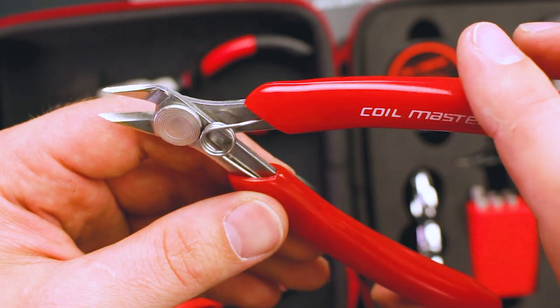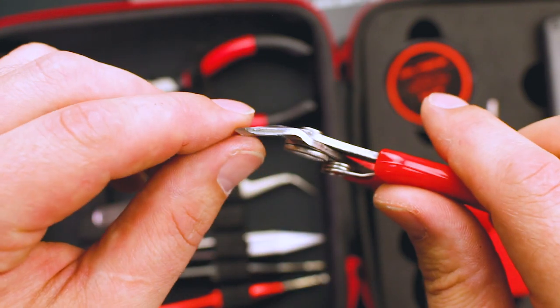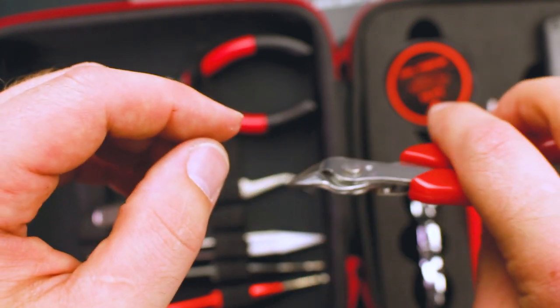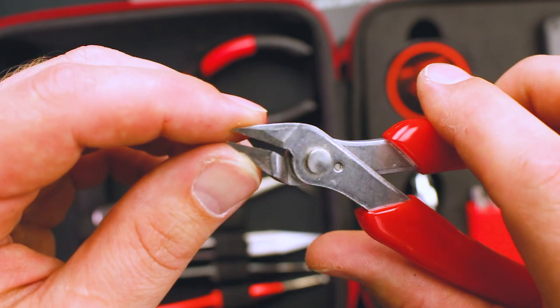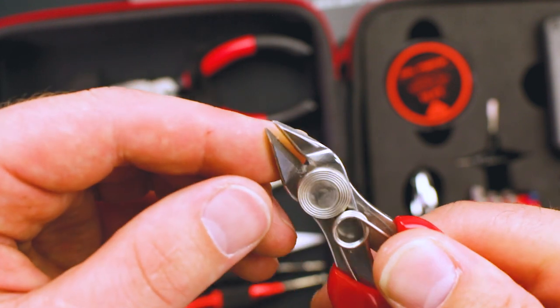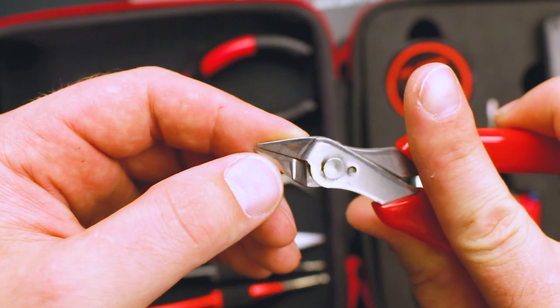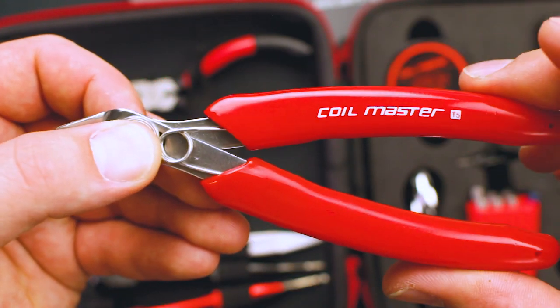Next, we have the snips or flush cuts. They have a nice little spring to them. The actual blades are pretty thin, which makes it easier to get inside and snip leads off. Even though the blades are pretty thin, they are still very strong. I haven't had any issues with these. You can see they are sharpened on both the inside and the outside. They have rubberized handles.